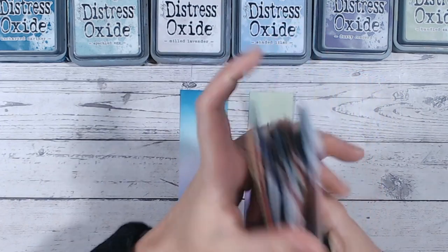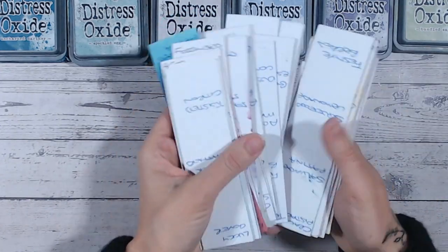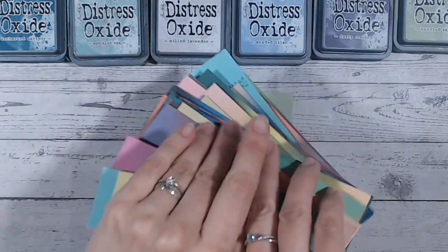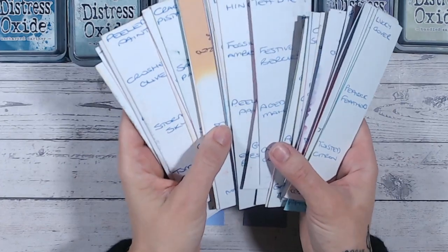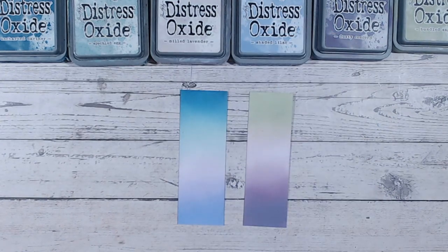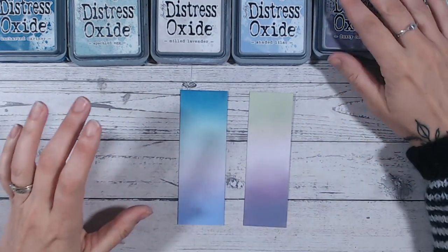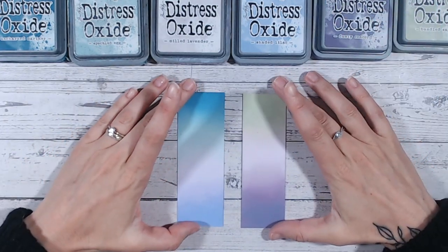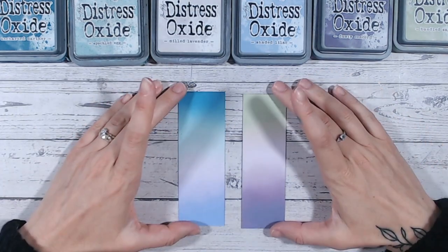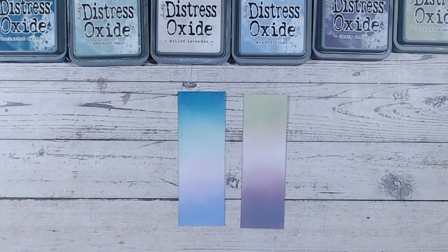At some point I hope to go back and document all of these strips with their color names so you can search and find them easily. On the reverse of each strip I write the names of the ink colors used. I will eventually create a kind of library for you — probably once I've finished all of the Distress Oxide color videos. Please do subscribe to my channel to stay up to date, give this video a thumbs up, and I hope to see you again very soon. Take care!